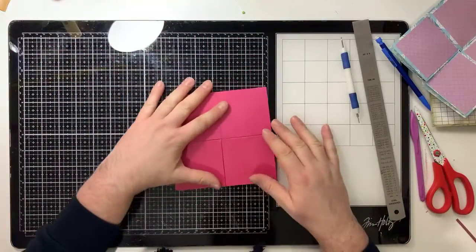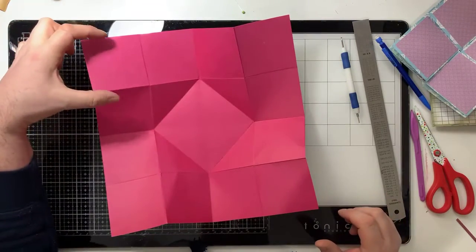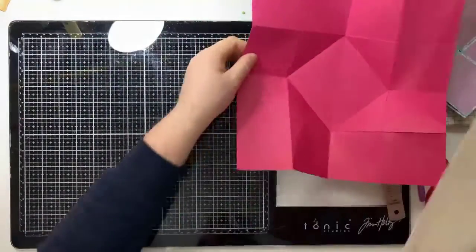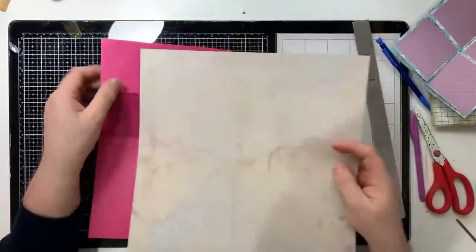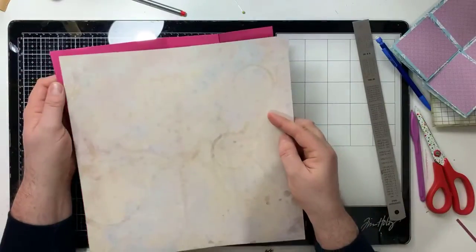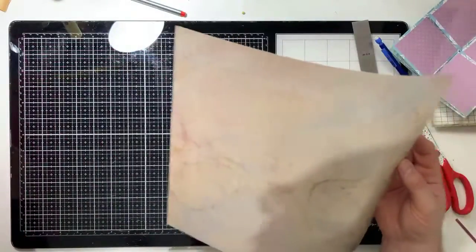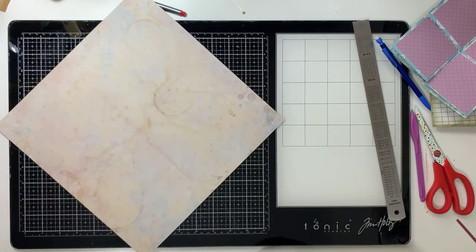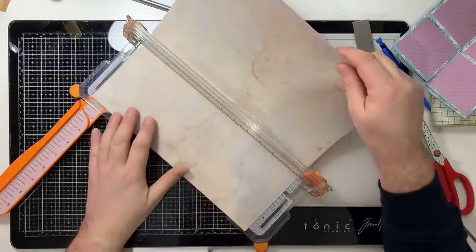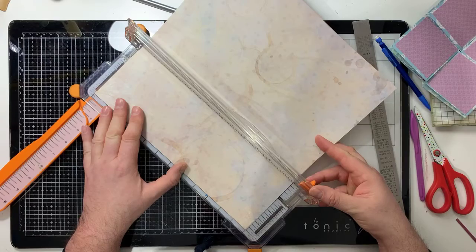Each one of these panels is three inches by three inches. So what that means is you're going to need some cardboard to go nicely with it. I've picked this piece out - we've got roses on the back, and this to mat on top. We need to cut this down into two and three quarter inches by two and three quarter inches.